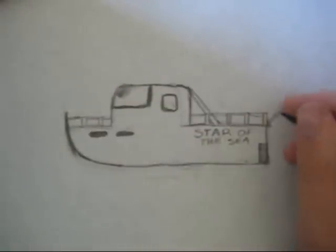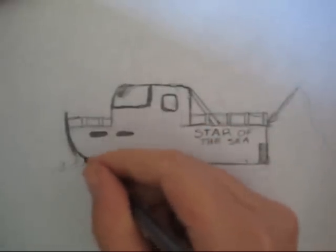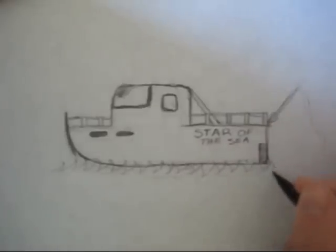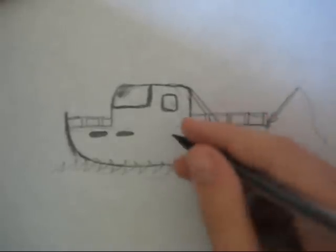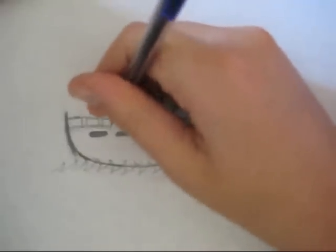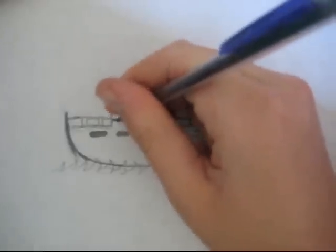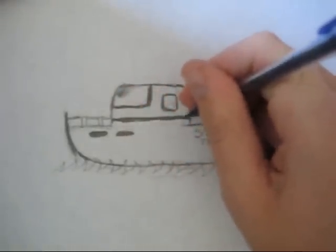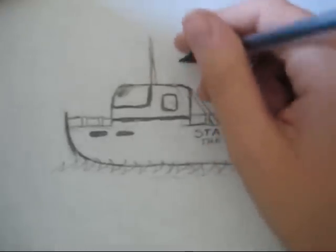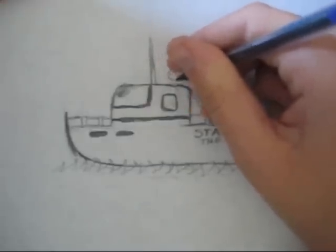Let's add a little fishing pole off the back here, and a reel. Some water. Add some piping. It's hard to draw when your paper's stuck in one spot. Let's add some wires going up top for communications, and a dish for more communication purposes.